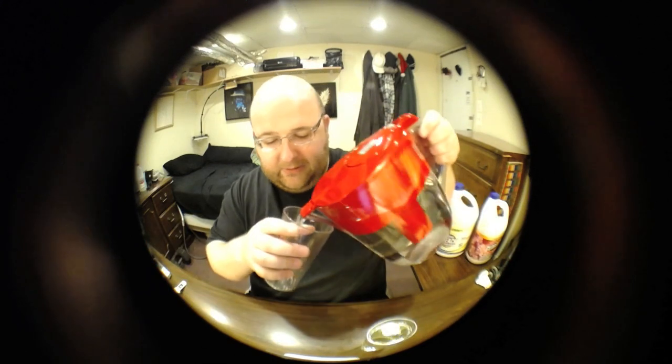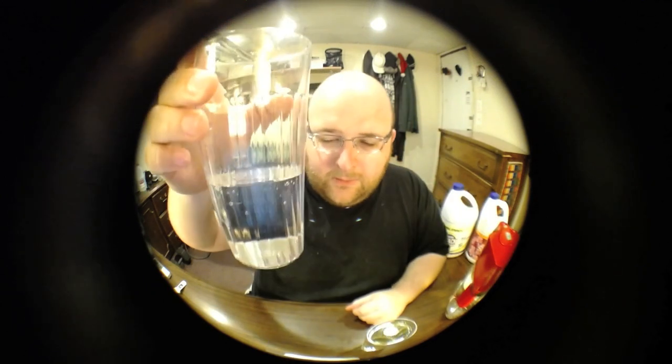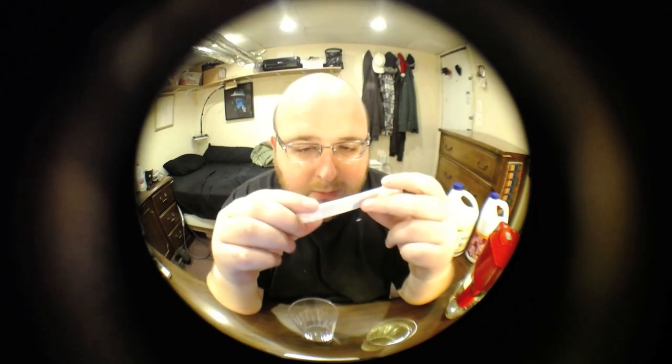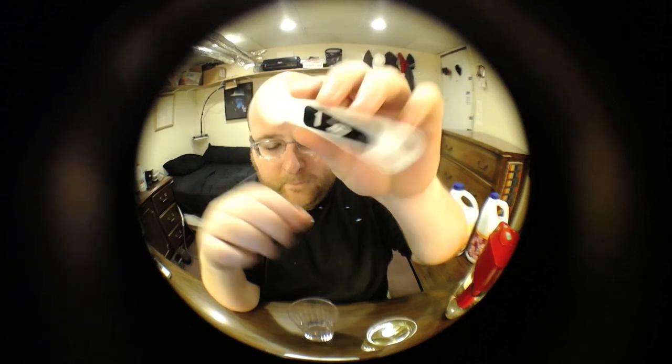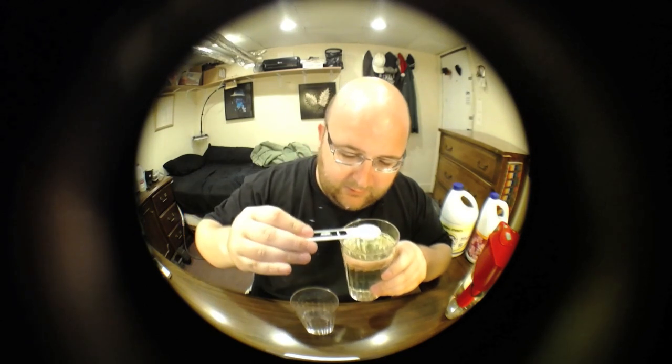I'm just going to do that, and I've got a teaspoon. There's one teaspoon of bleach. Splashed a little bit on my shirt so it might be white in the future.